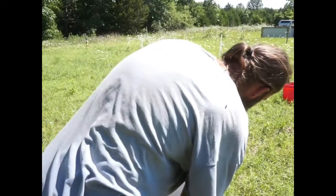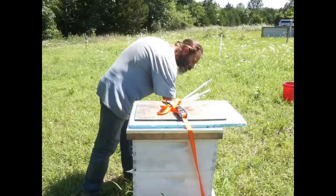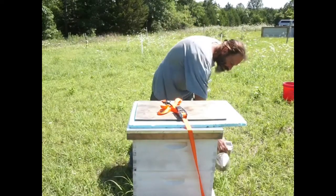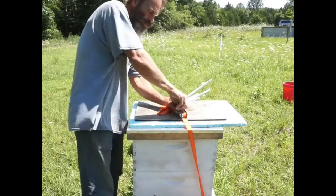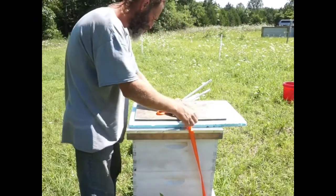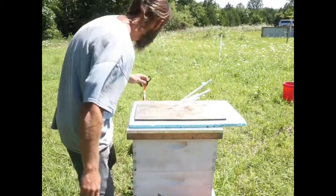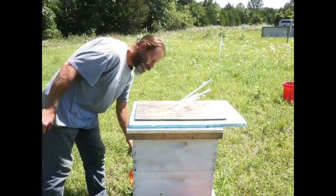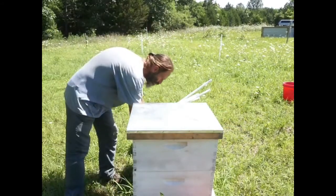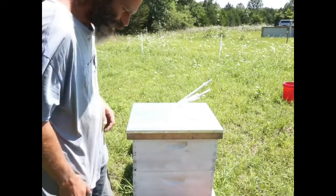We're going to go ahead and smoke these guys in the front. Wind's blowing this way — now the wind's blowing that way. We're going to go ahead and take the strap off. Hopefully the click doesn't bother them too much because these things tend to make a little bit of a snap. Pull them loose. And we're ready to go with the normal stuff — pull the stuff off the top. It's super wet with water from all the rain. Go ahead and get these guys open and see what they're doing.